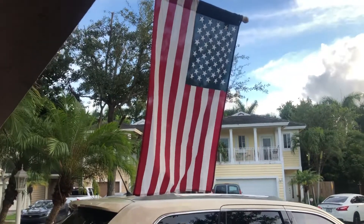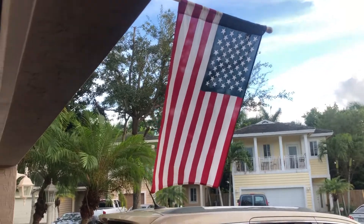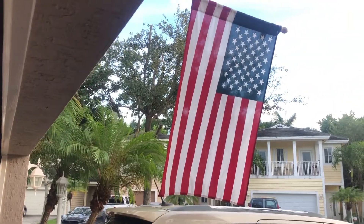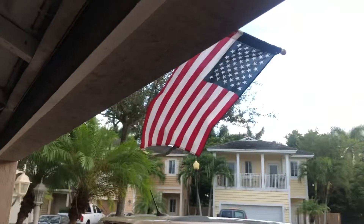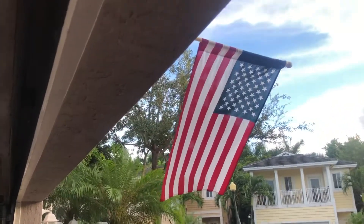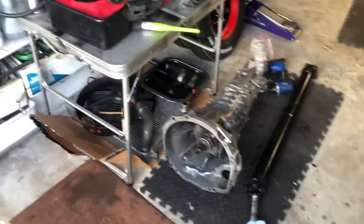Alright, welcome back to Star Wars Racing Incorporated. Monday, August 29th — just about a month before the runoffs. USA, baby, let's go!